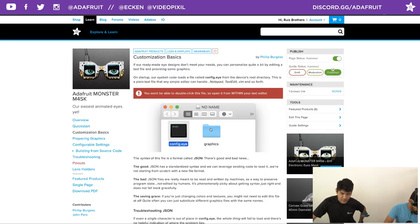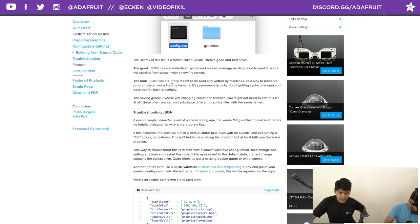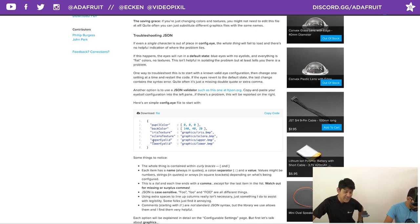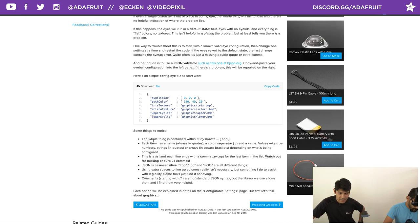Now for customization — this is where you can have a lot of fun. The config format is kind of like JSON syntax, clearly readable, and it reminds me of CSS. The default configuration file has pupil color, back color, iris texture, sclera texture, upper and lower eyelids. There are actually even more parameters if you go to the next page.